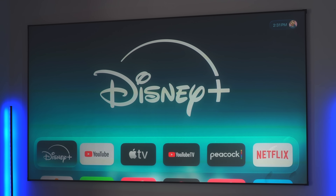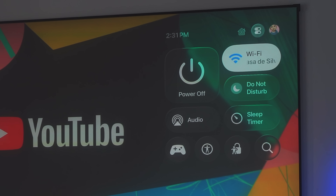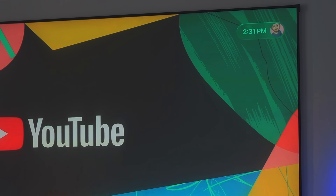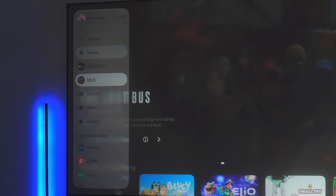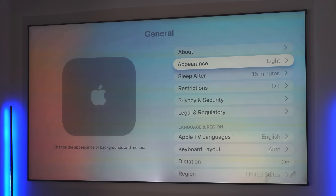Here we have the brand new tvOS 26, and you can see how the Liquid Glass design already begins to take over in the main menu. A great way to see this is in the new Control Center, which looks very similar to iOS, iPadOS 26, and macOS — with a translucent design that blurs out the content behind it. In the Apple TV app, the menu on the left-hand side also blurs the content behind it while keeping some of its essence. Overall, the Liquid Glass design is a nice and relatively new change for tvOS.